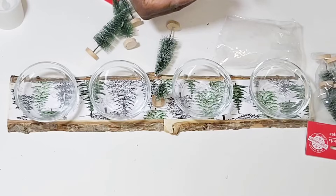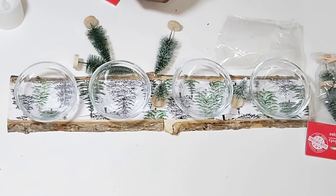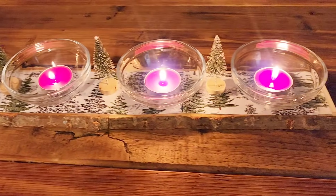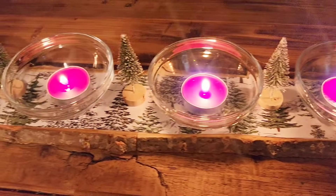And that is it. I'm going to style two different kinds of candles in here so you can see how it looks with the tea candles and then with some LED candles. With either one, this turned out so cute and it was easy to do.